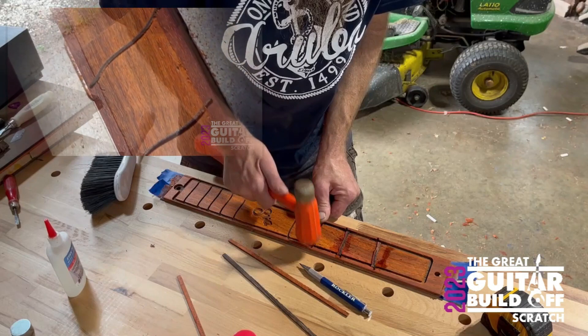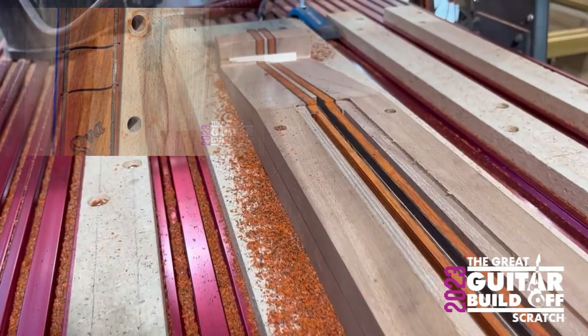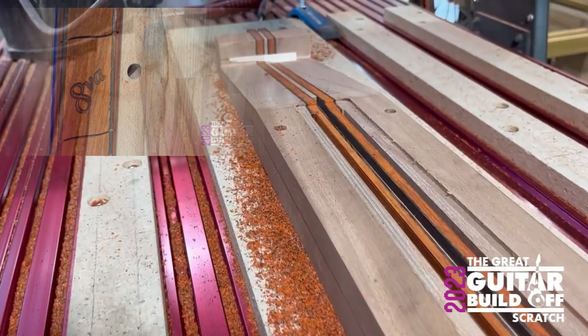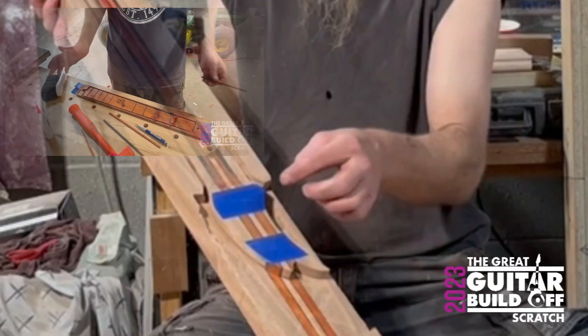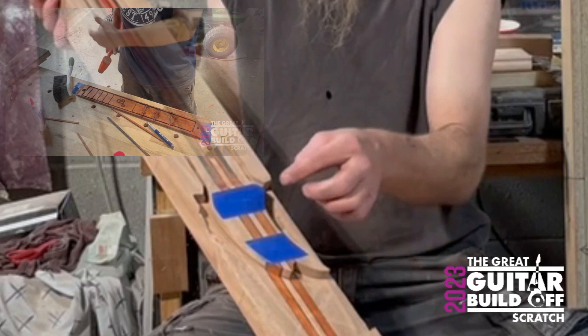I'll just bend it and put it in there and glue it in. It's not just going to slide in — once I start radiusing it and stuff I'll really see what's gonna happen with it. I've got my technique, it's pretty simple, so I'm gonna continue on with that.